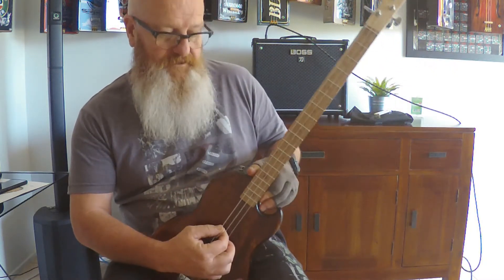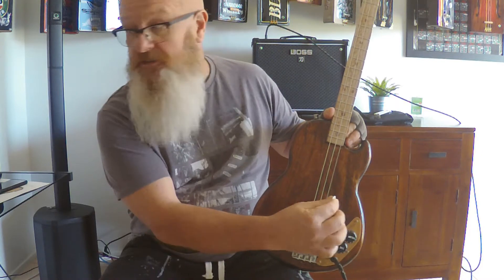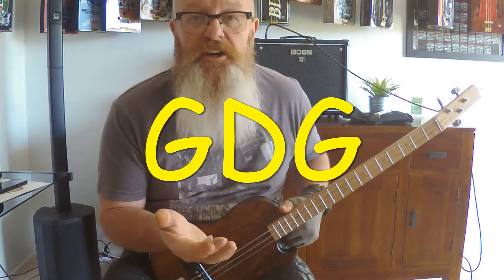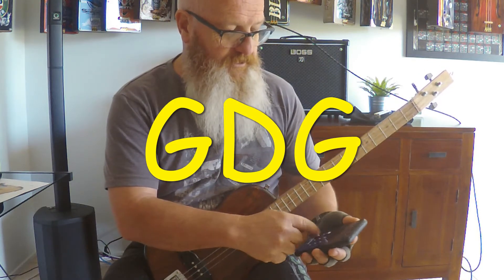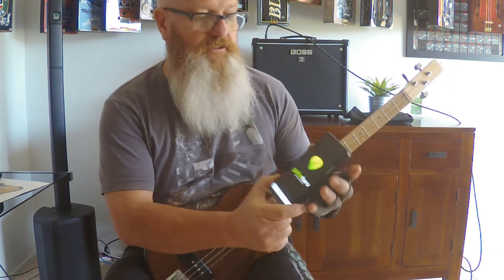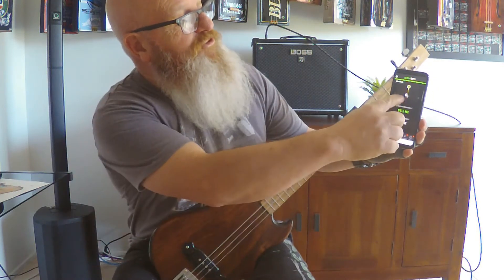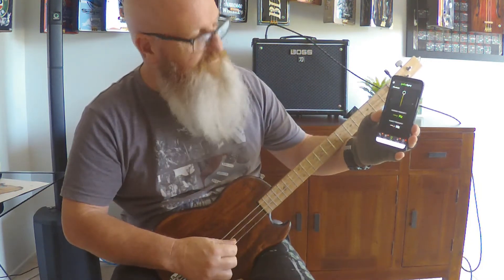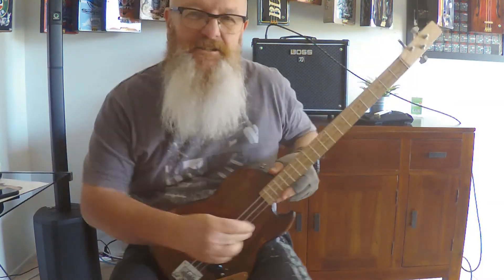I bet you're wondering how you're gonna play it. So first off, you've got a tuner and it's tuned to GDG. What the best thing to do is get yourself a tuner or download an app on your phone - just an ordinary app on the phone. See if you hit G, get to the second one, D and then G again. So that's what you want to do - get yourself tuned up to G. G's the best for beginners.